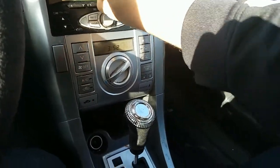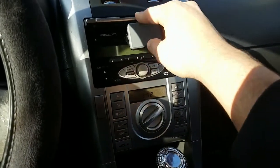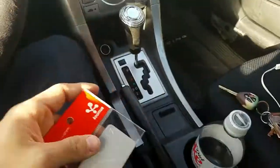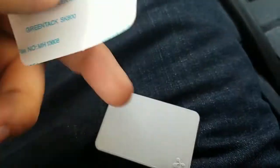It costs like 20 bucks in the store, or you can get it cheaper on Amazon. So let me open these and put it on my phone. Oh yeah guys, don't forget to take out this sticker.